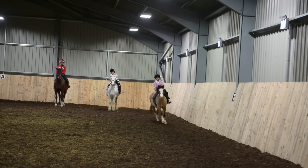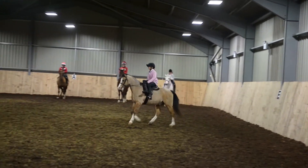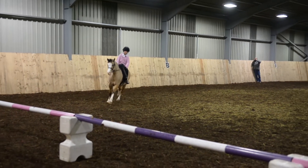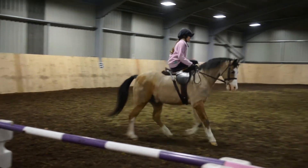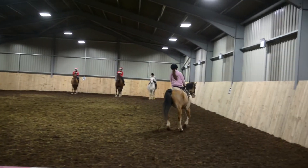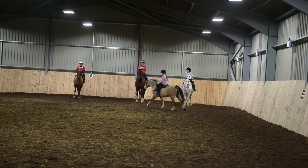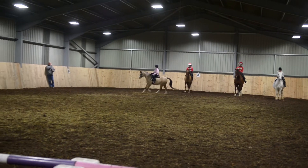Tegan decided to work to get the horse looking in the direction that we were on. Tegan's nice and straightening her upper body, and I'd just like her to move her leg a little bit further to the right, just to stay completely in the centre.